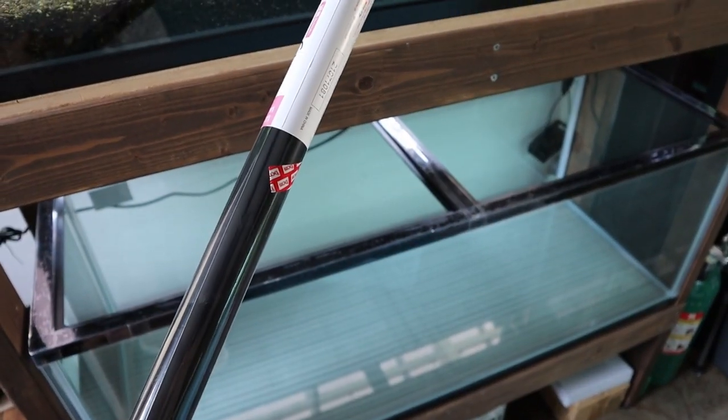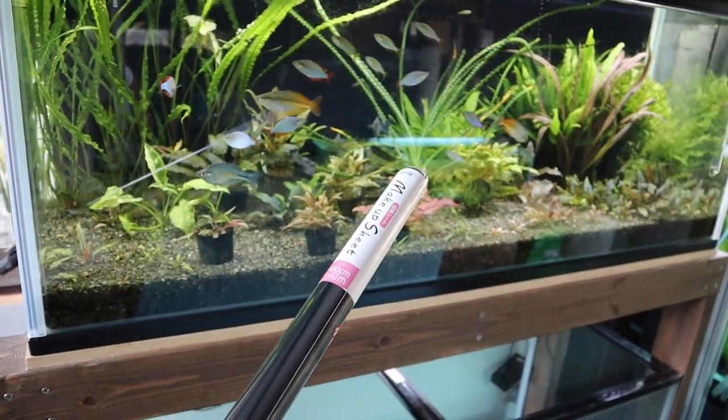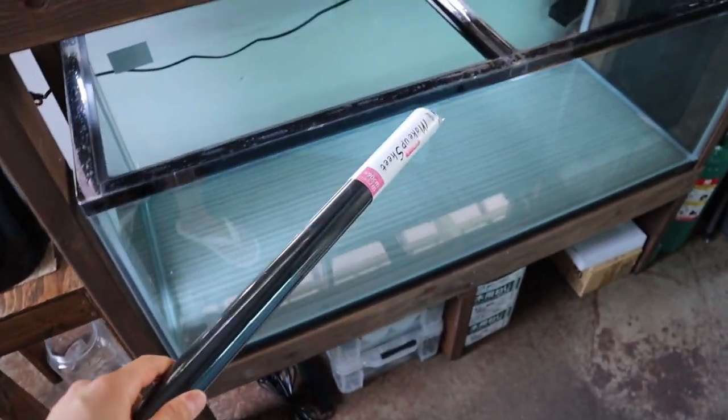I've got the black sticker paper — the same exact thing that's on all my other tanks in the fish room. Let's go ahead and stick it on this tank.